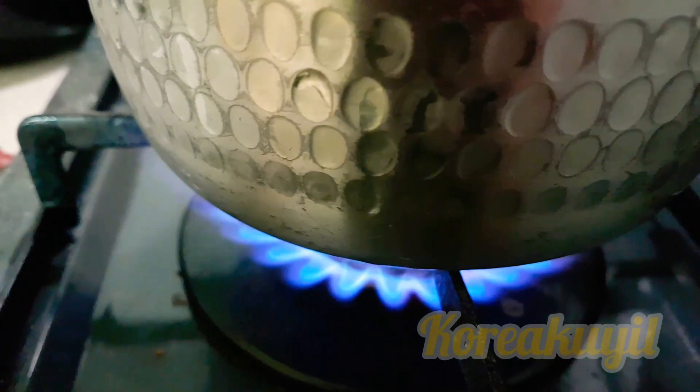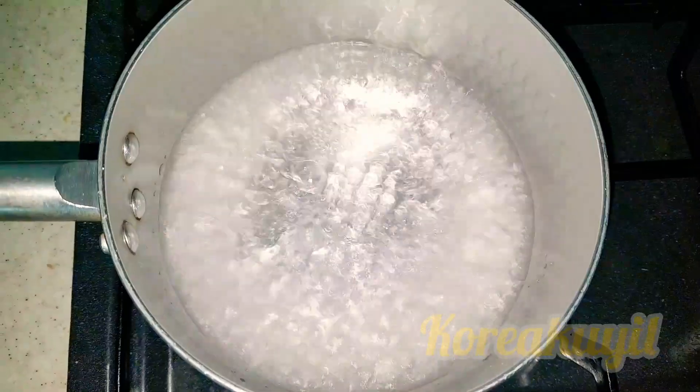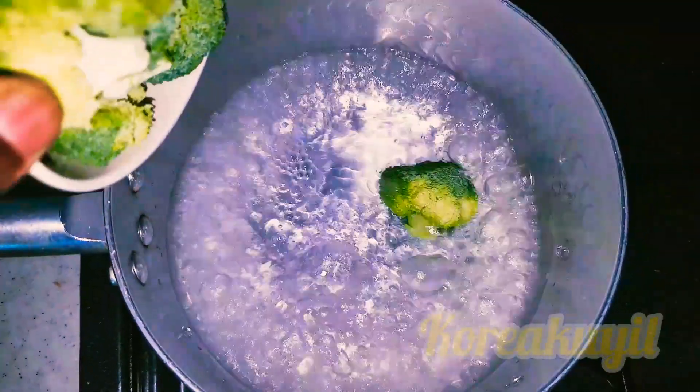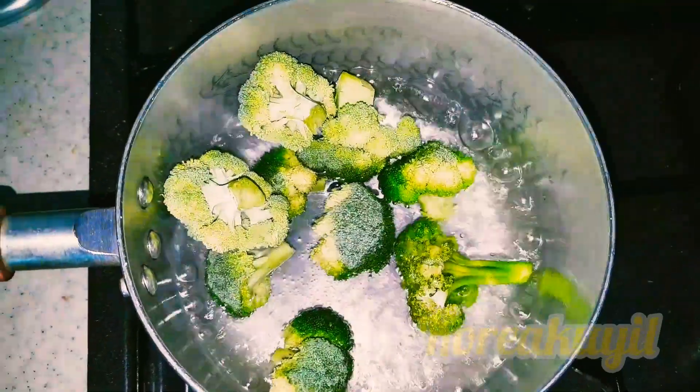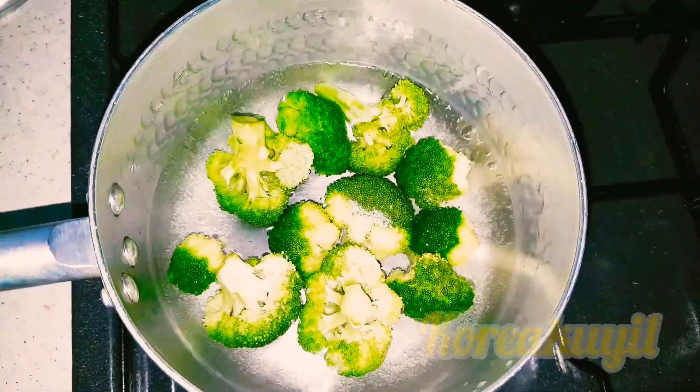We are going to start with blanching our broccoli. If you want to use them fresh, that's completely alright. Boil some water in the pot, then add in the broccoli. It takes no longer than two to three minutes. Then turn off the stove and drain the water. That's it — our broccoli is ready.